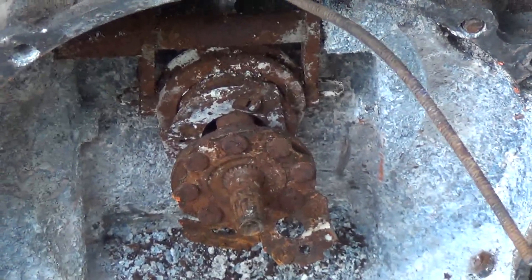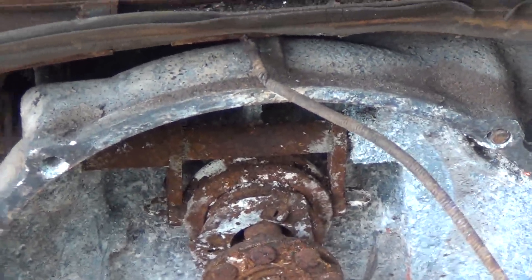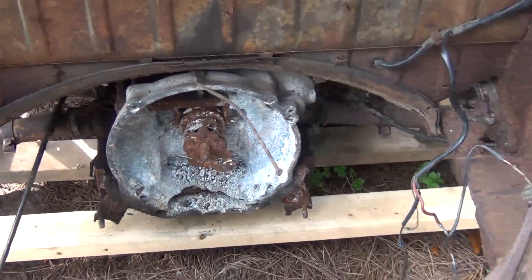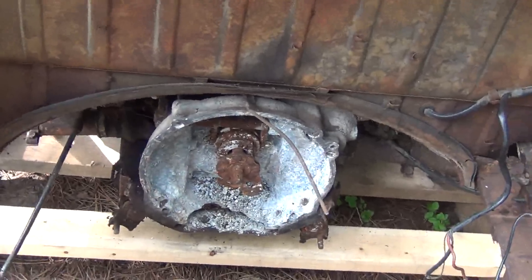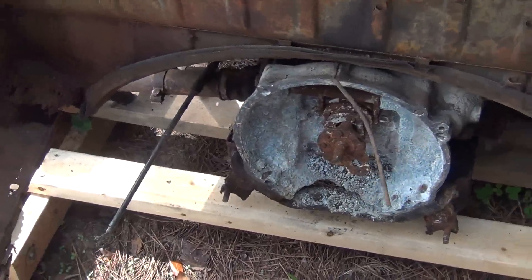That disc you see is actually the inside of the clutch, so the clutch exploded when I was pulling the motor out. It took three days of hammering, cursing, swearing, and prying. Once I got everything apart I discovered the transmission was junk anyway, so I really didn't do any damage that it didn't have already. So we're not going to miss that too terribly.